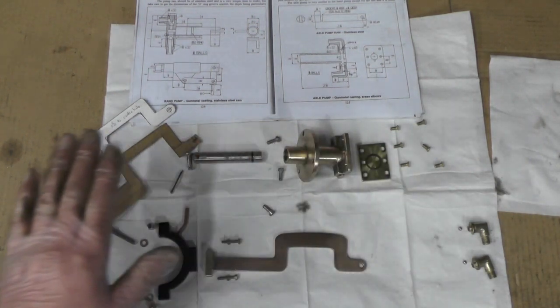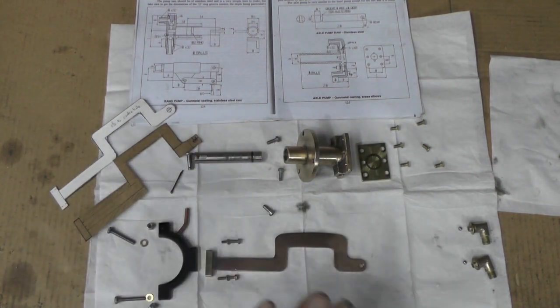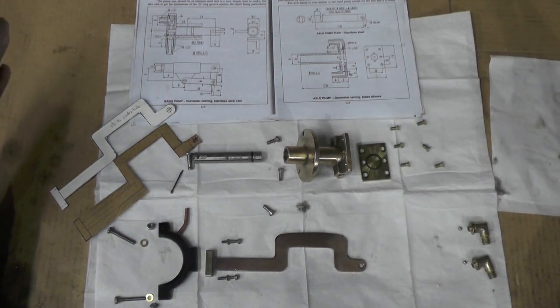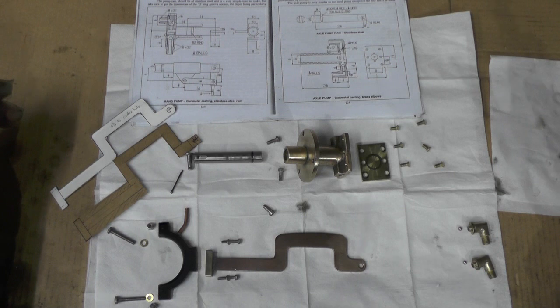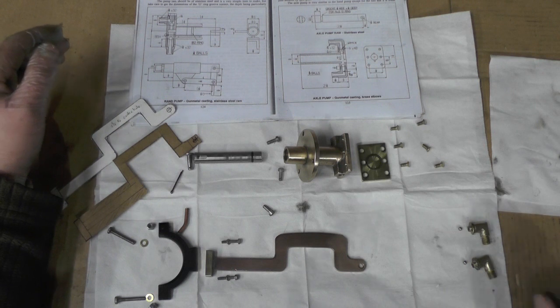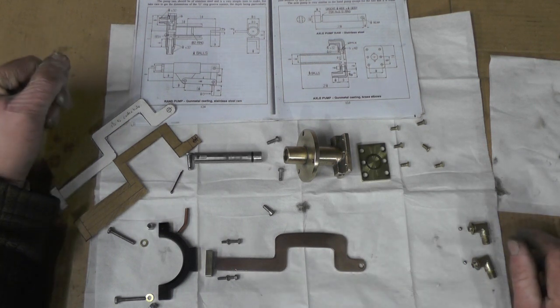I've got all my components now made for my axle pump, which is here on the drawing. I'm just about ready for assembling it all now. I'll explain a couple of things before I assemble it, then I'm going to put it onto the loco, give it a try, and make a temporary water tank up so you can see it pumping water — hopefully anyway.